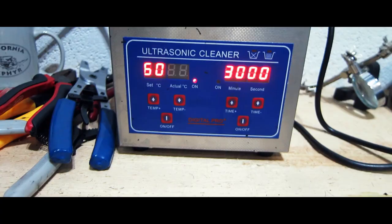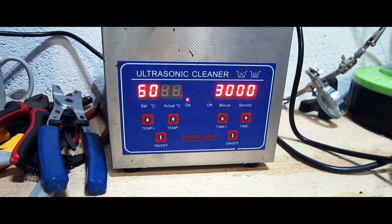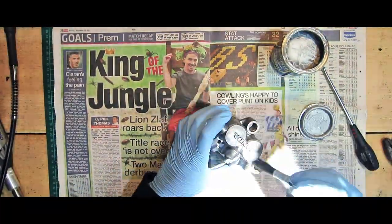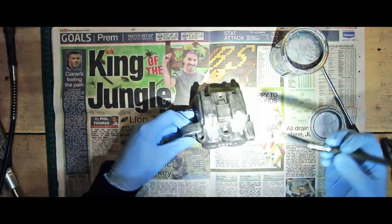Next up, the whole caliper and all its parts went into an ultrasonic cleaner. I put them on about 60 degrees Celsius and did probably about an hour on each, just to get the worst of the gunk off. Once I'd done that, it was a case of repainting the calipers. Now the Hammerite that I used for this — I would not recommend.